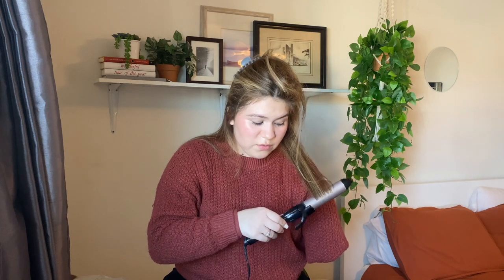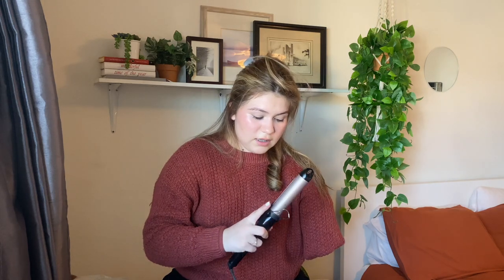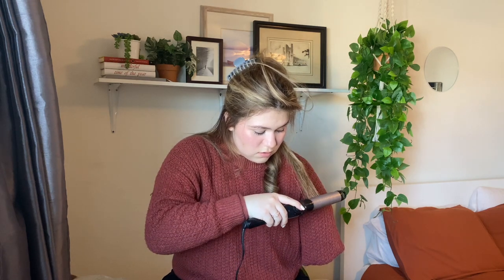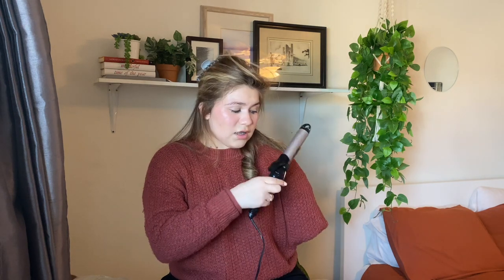This curl is going to be away from my face. I curl it like this and I just curl the ends because I don't want to take it too far up. Then I just let it down, grab this part, and hold it for like five to ten seconds. Then I get the next piece of hair and do that one forward — so I did this one forward, so this next one goes the other way. I'm just doing the ends.